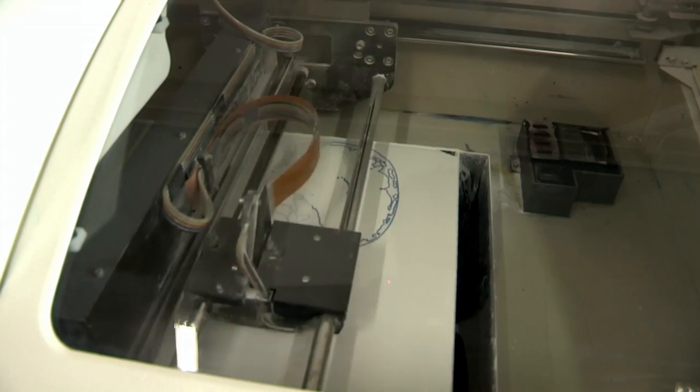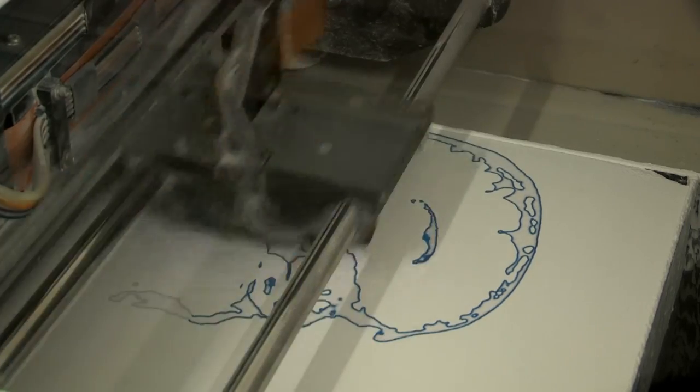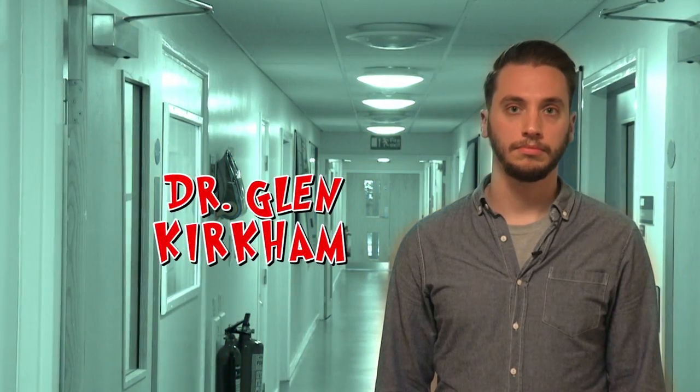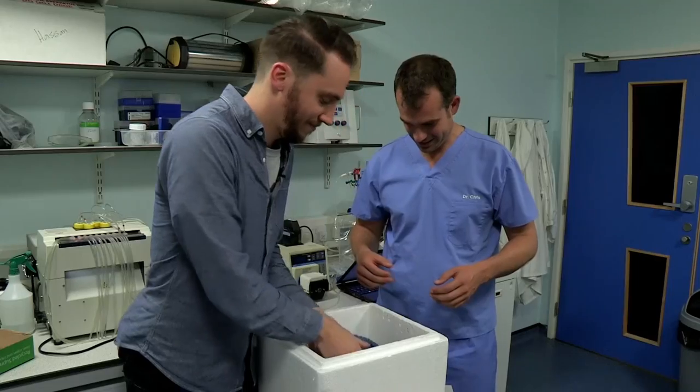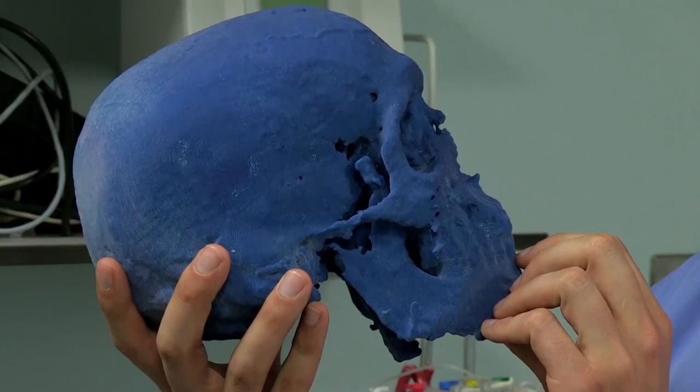My MRI scan images are sent to this printer, which then prints each slice of my skull as a thin layer of blue glue in a bed of powder, until the complete skull is created. In charge of 3D printing at Nottingham University is Dr Glenn Kirkham. So that's your skull — they've printed it in blue, just for me.